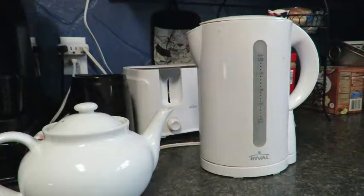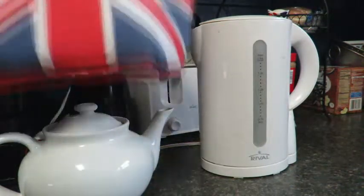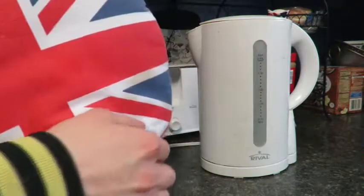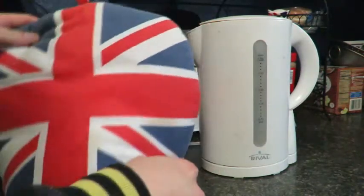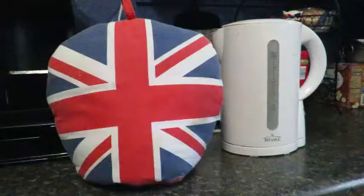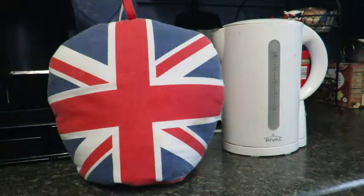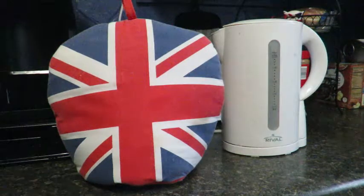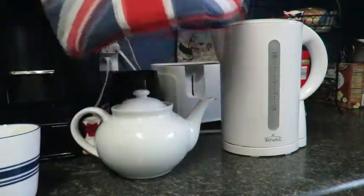Immediately after step four, this is step five: you would put your tea cozy over the teapot and let it brew — or steep, as they say in America. Depending on how long you want it to steep or brew, I like to do two minutes, but some like to do more or less. Then take off the tea cozy.